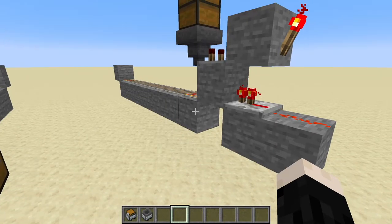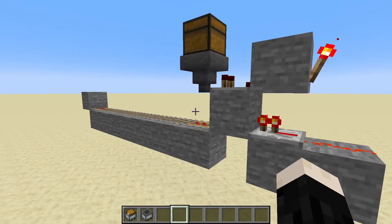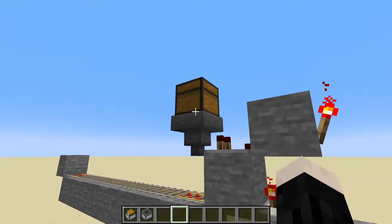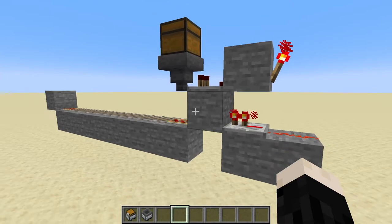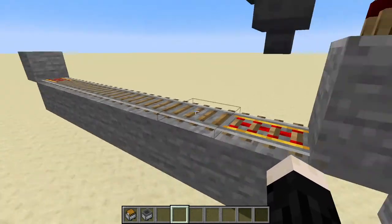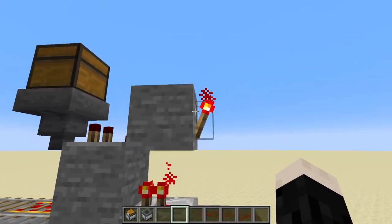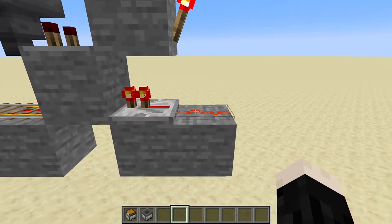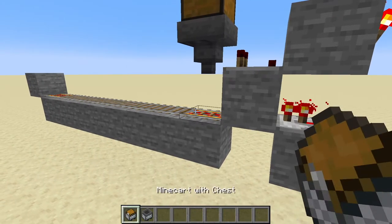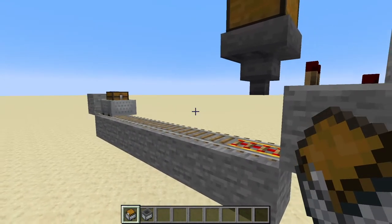The next thing I want to show you is a loading system. I use something like this in my super smelter where I have a furnace array and I just want to put items like coal into a chest and have it disperse for me. The way this works is almost the opposite of what we did before. You can see we've got the rail line with the powered rail right here, powered by this torch, and the repeater pushes the signal into the block and lights it up. With something like this I like to use a minecart that has a chest in it, and I'll show you why.